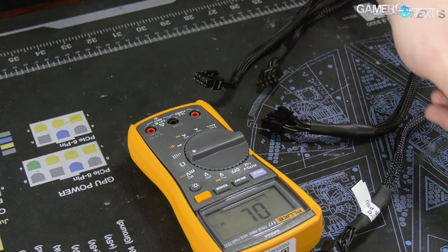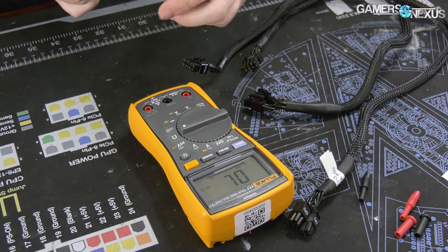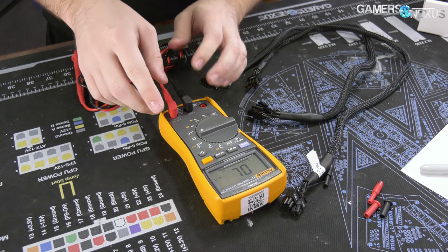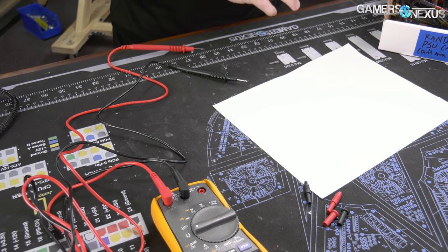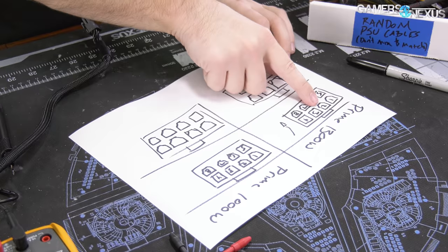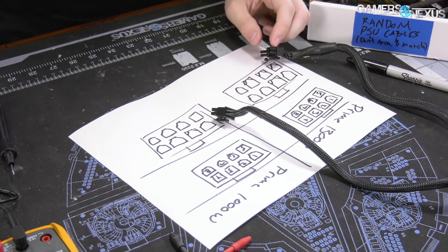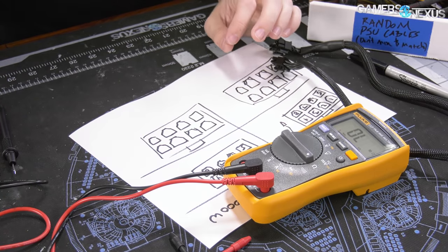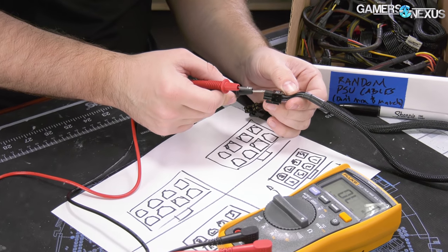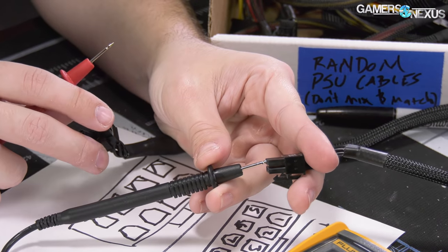We're going to use a cheap multimeter for this — just a resistance check, essentially a continuity test. We'll also draw out a diagram on paper to track the pinout so we can figure out where everything belongs. We'll connect one probe to ground and one over here for resistance testing. Note: the pin numbers in the diagram are my own labeling for tracking purposes — I did not follow the official pin number spec.